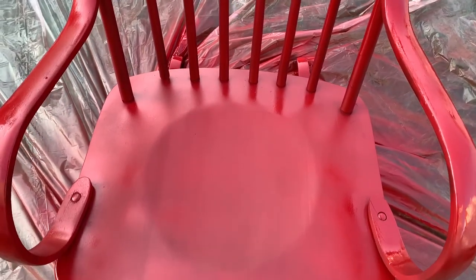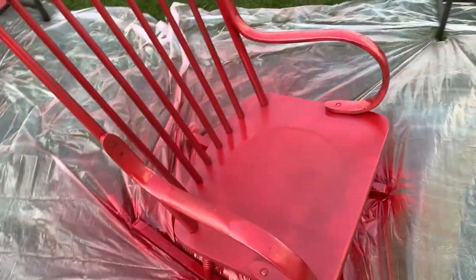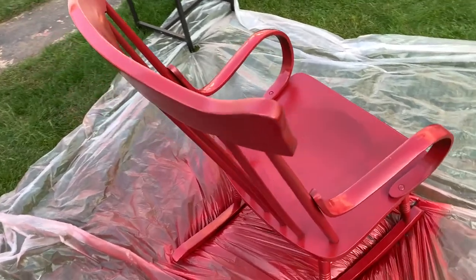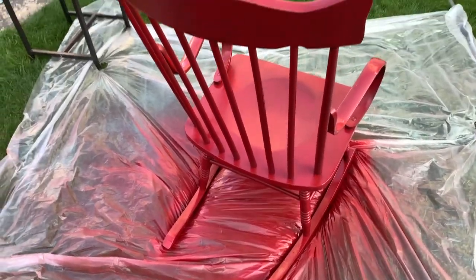Okay guys, I'm actually done with the first coat of paint and I am absolutely in love with this color. I'm just going to let this dry for about an hour and then I'll come back and finish the second coat.